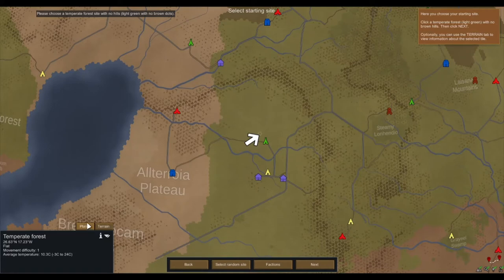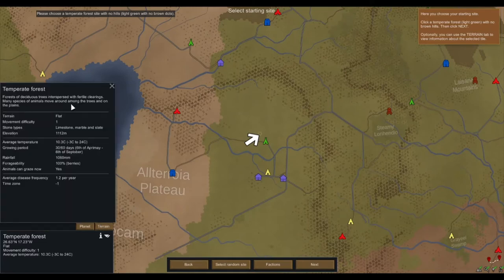Temperate forest: forests of deciduous trees interspersed with fertile clearings, many species of animals move around among the trees and on the plains. Terrain is flat. I have seen that you can mine through hills and mountains, though this game doesn't seem to have Z-levels — apparently there is a mod which adds Z-levels that's still in development. Movement difficulty one. Stone types: limestone, marble, and slate. Average temperature 10 degrees Celsius, minus 3 to 24.